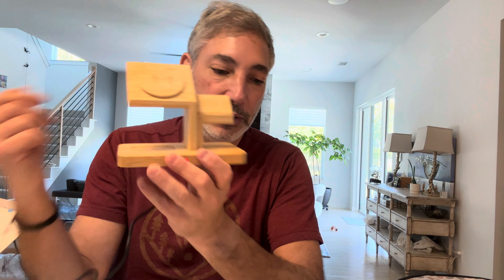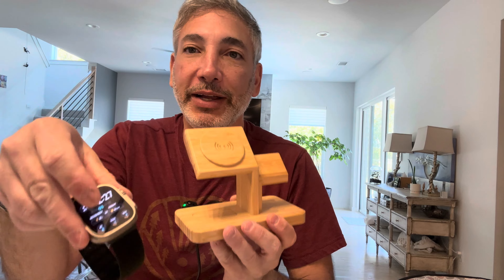Let's plug this thing in. The port is in the back, and I've got a little battery pack over here to plug it into. I've got my watch right here, so I'll plug it in, put it on — and there we go, it's charging!